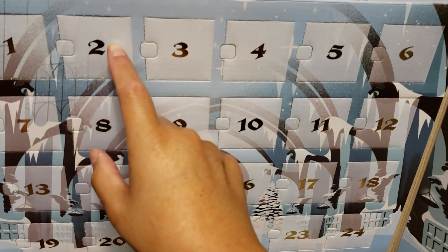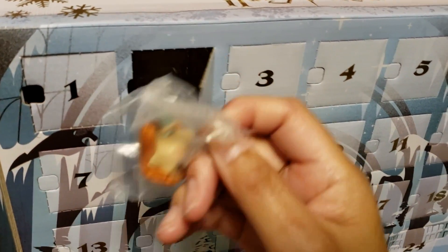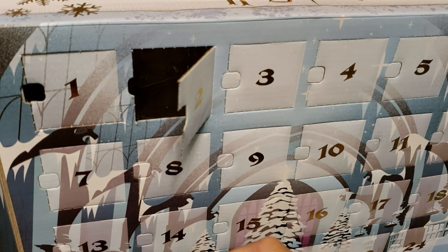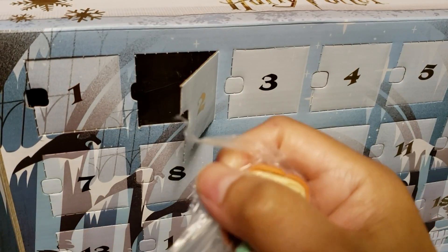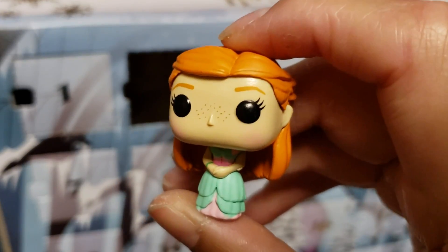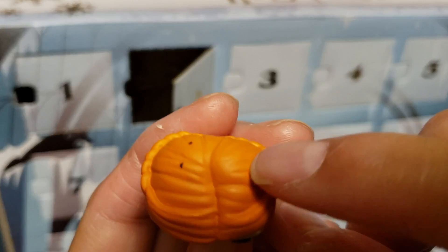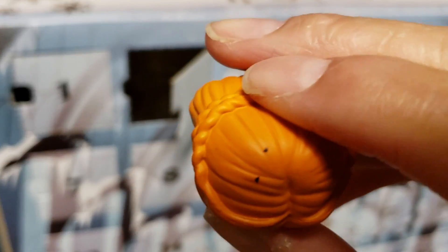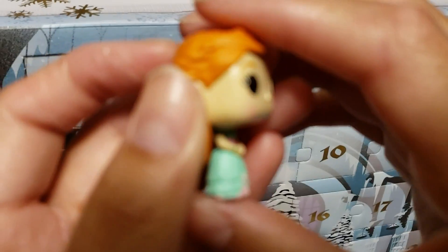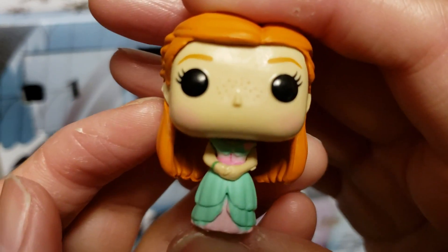Let's crack open day two — I'm kind of curious to see what's in here. Sorry for the camera movement. Looks like we got... is that Ginny Weasley? I believe that is Ginny Weasley — yes! That is really, really cool. I'm super excited about these pocket pops, and I'm excited that there's not a hole on the top of their head. There is Ginny Weasley for Harry Potter.